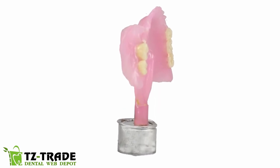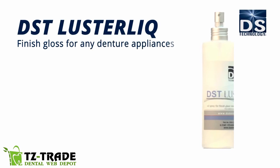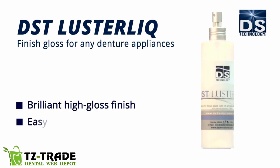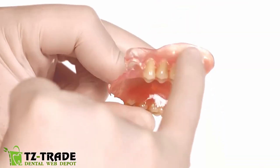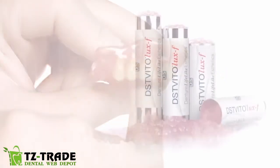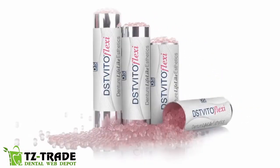Now you can quickly and easily do the final polish. DST Luster Lick is a finishing gloss for any denture appliance. It gives a brilliant high-gloss finish and is easy to apply. Using DST Luster Lick, you'll get a shiny look. DST Vitolux F produces highly comfortable and natural-looking partials.